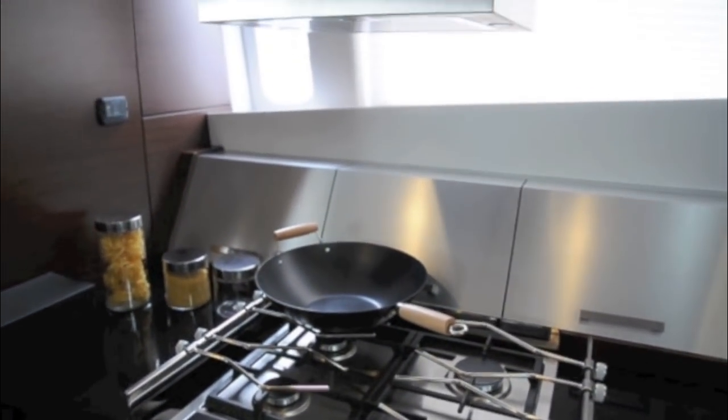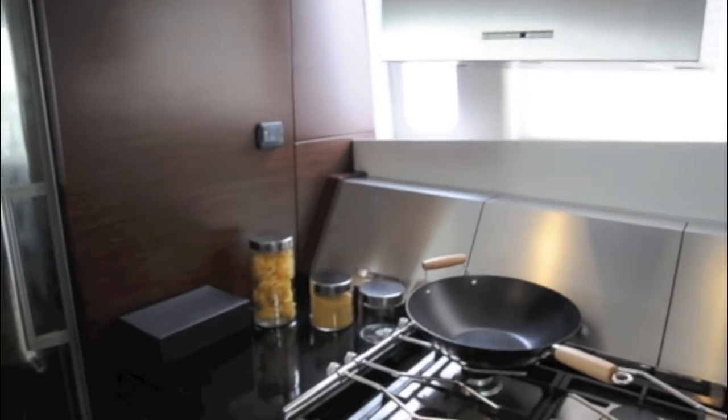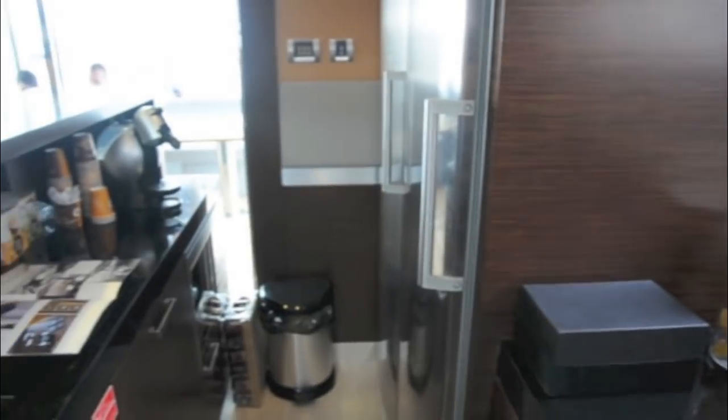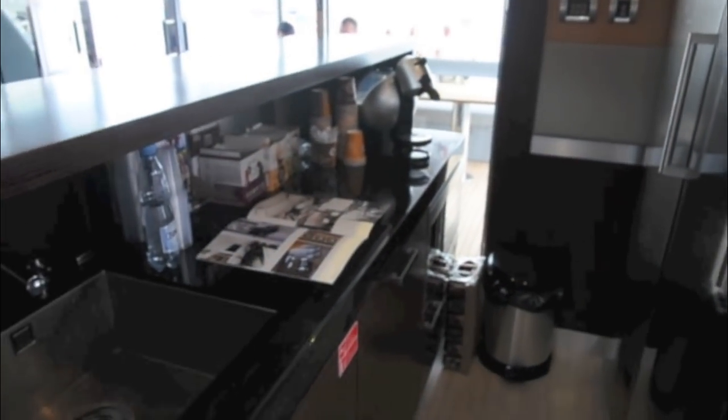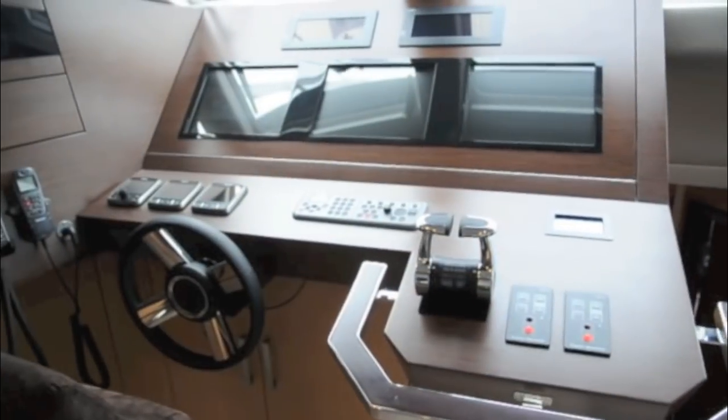The galley has a five burner hob with a special separate stand for the wok and plenty of worktop space, a full height fridge freezer, and this rather tall bar so that you can serve people sitting at the dinette opposite. There's even a neat little wine cooler tucked next to the stairs leading up to the helm station.